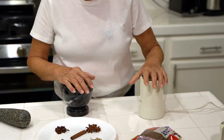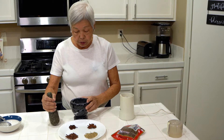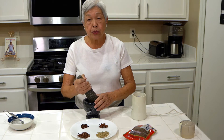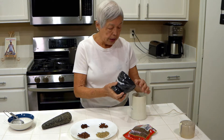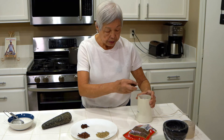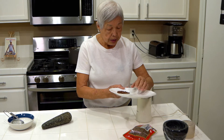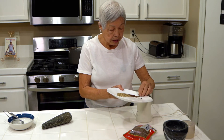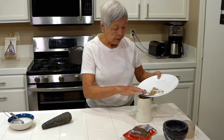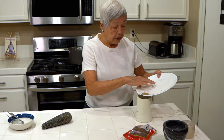So I have here a coffee grinder, and because I can't put the cinnamon stick in here, I have a mortar and pestle, and I'm going to smash it. Just break it up so it's easy. So I'm going to pour it into the coffee grinder. Put in your star anise, cloves, the Szechuan peppercorns, and the fennel — everything in it.